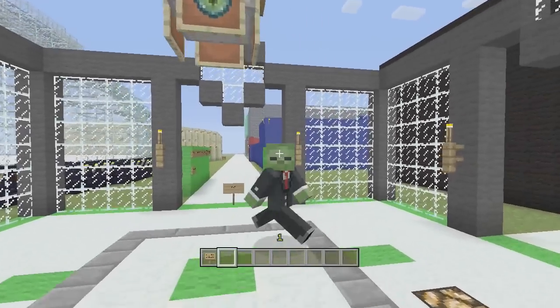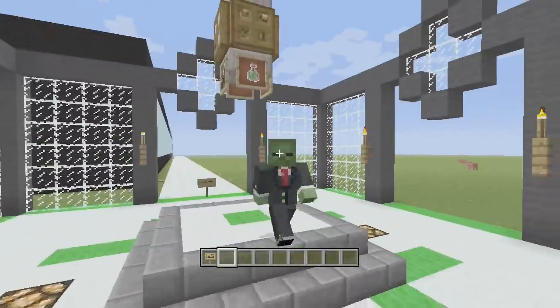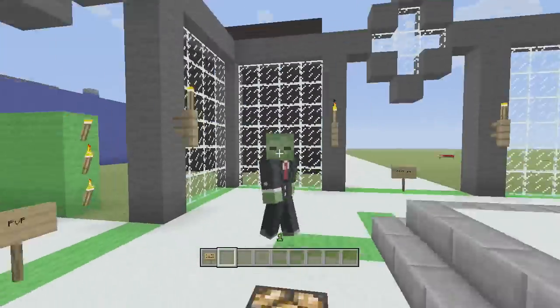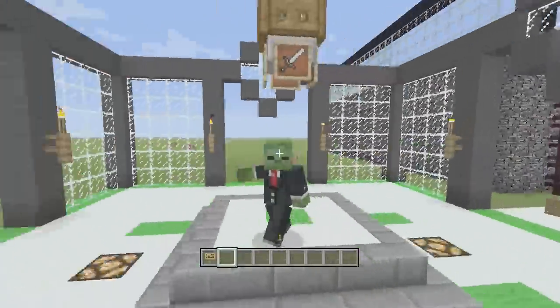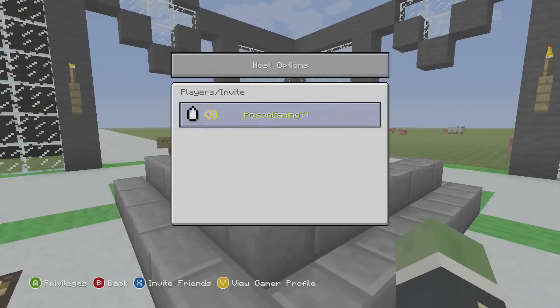What is going on guys, my name is Poison Game Wattie, and welcome back to Let's Build a Minigame World. It's been a while because I've been focusing on my survival series, and I'm getting a little head start on that. This is episode 9 of my Let's Build a Minigame World, and the next episode we'll be running around playing all these minigames with some subscribers. So add me on Xbox, my name is Poison Game World, Poison Gaming YT.